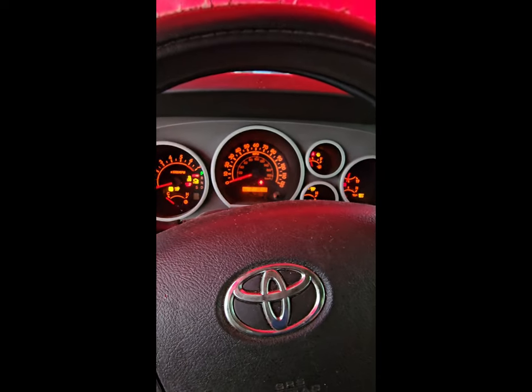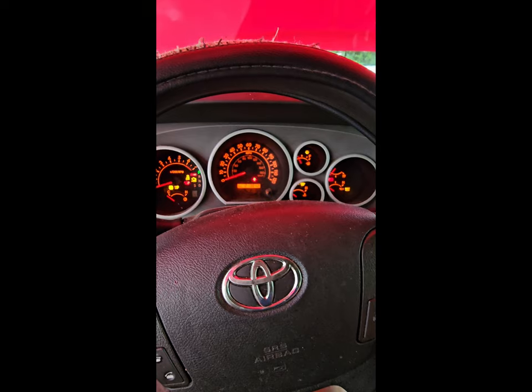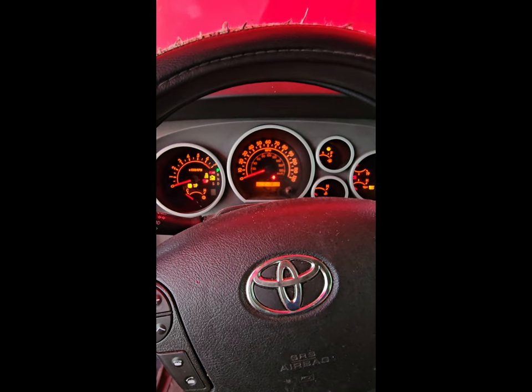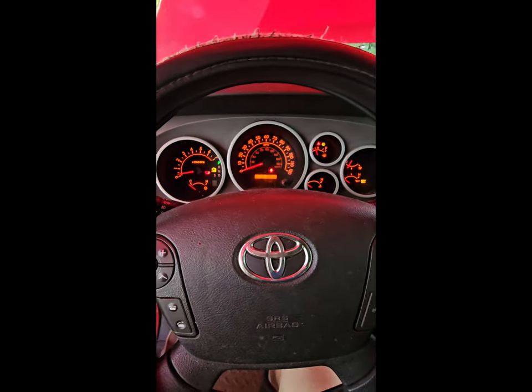We've got a cranker. Now since I disconnected the fuel rail, I will have to prime the fuel rail. What I'm doing is turning the key back and forth at least five times. That should pressurize the fuel rail and then I'll be able to crank it. Not enough fuel pressure yet.